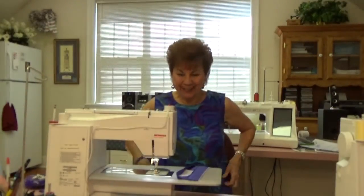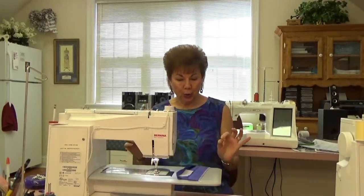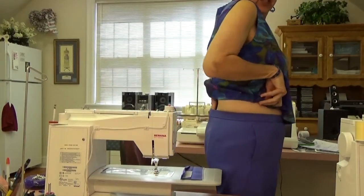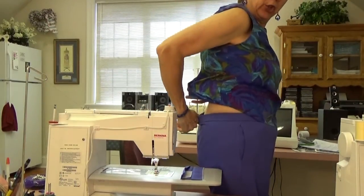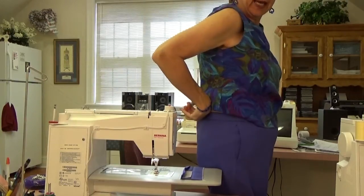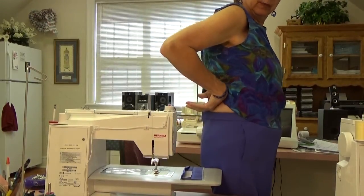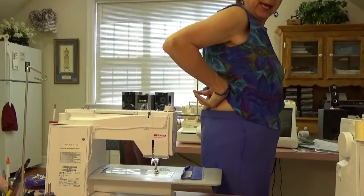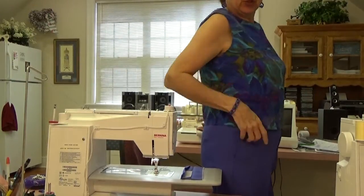Hey, Joy here. I'm going to try to do a quick tutorial for you by request. Somebody asked me how I do my waistbands in the back for my sway back, so when I wear my pants I don't have a big gap in the back. If I don't do this correction, you could stick a paper towel roll right in here between my back and my pants.